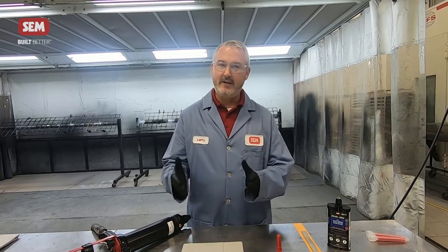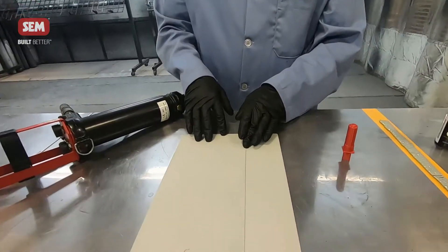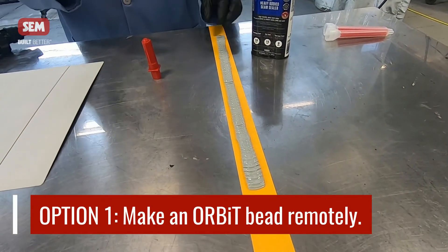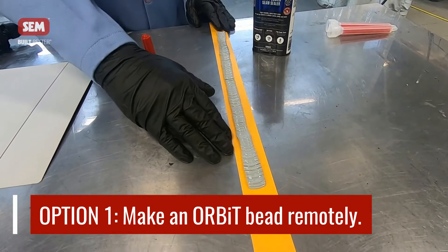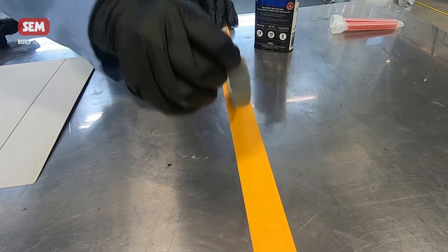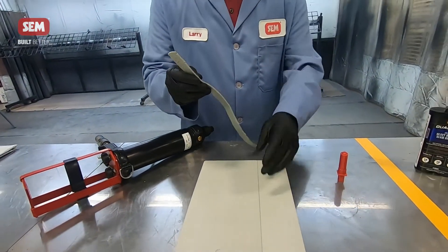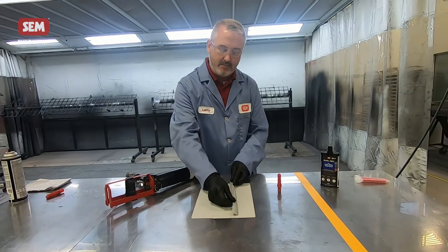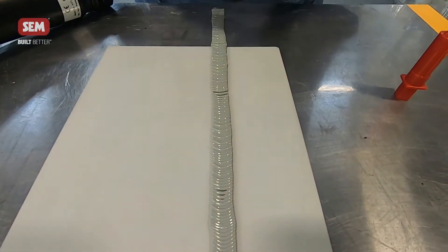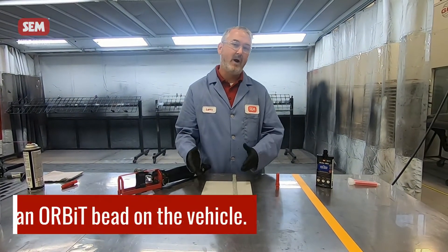You have two options when talking about functionally and cosmetically sealing. The first option is to lay a bead of seam sealer down and then make a bead off to the side remotely. I've done this one earlier — I'm showing this on top of regular masking tape, but it works better on boxing tape. You can peel it up after it's dry, scuff the back side, blow it off, and then on top of that wet bed of seam sealer you can glue the Orbit bead right down on top of it.